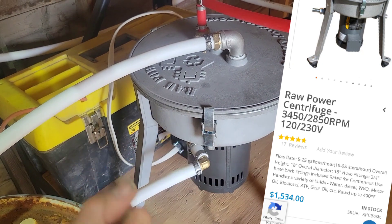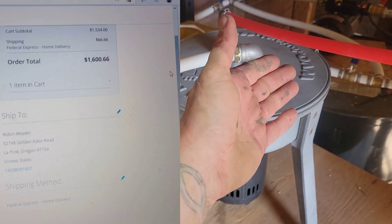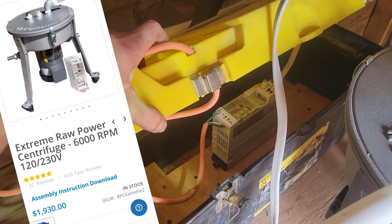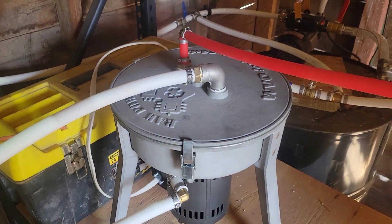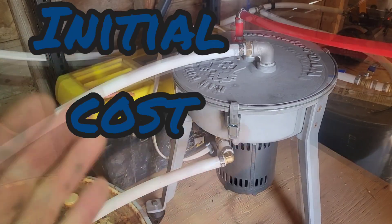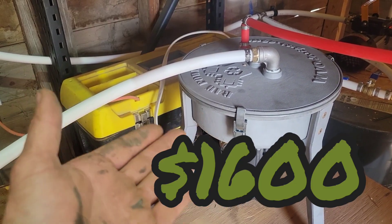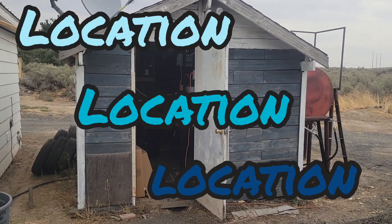To start this adventure off, we spent sixteen hundred dollars on the centrifuge, but wvodesigns.com upgraded me to the extreme raw power centrifuge because it was on back order for so long. That's actually valued at about nineteen hundred and fifty dollars after shipping.